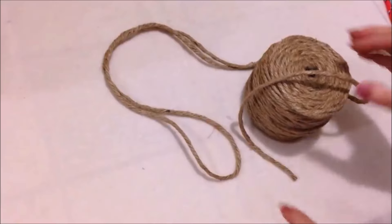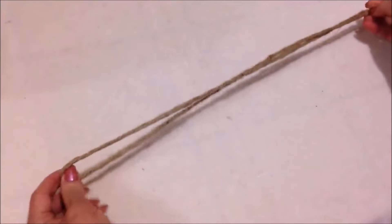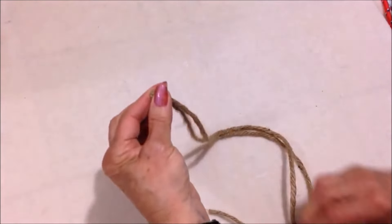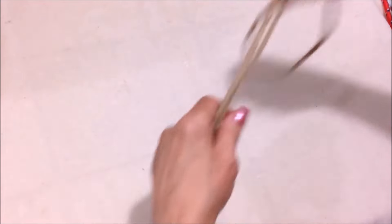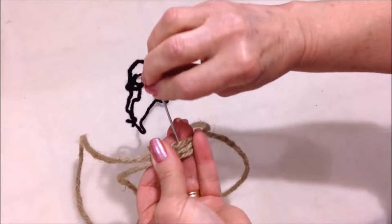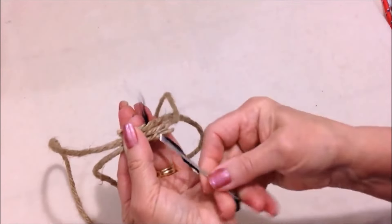To make these purse handles I'm going to start with a length of rope, cut it twice the size that you would like, and fold it to find the center. I'm going to bring my ends to the center, overlap them a little bit, and with a needle and yarn I'm going to sew through all the layers just to attach them.